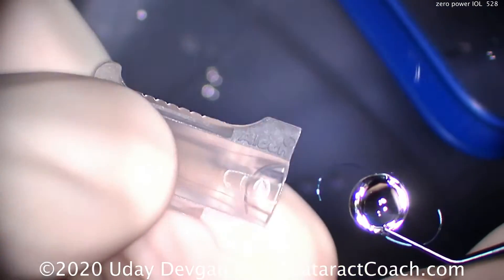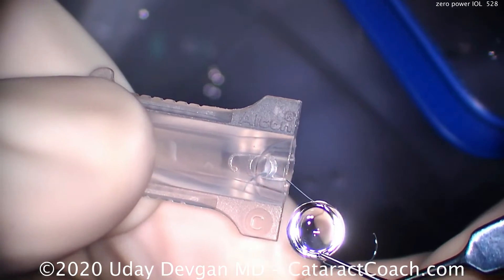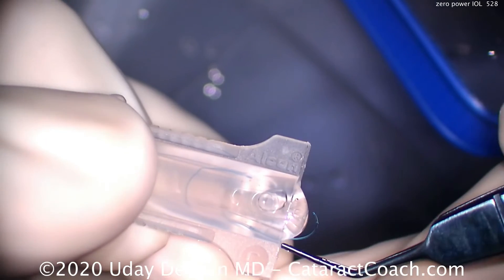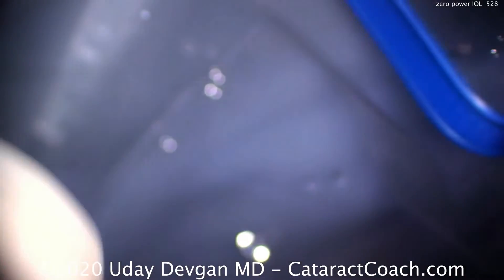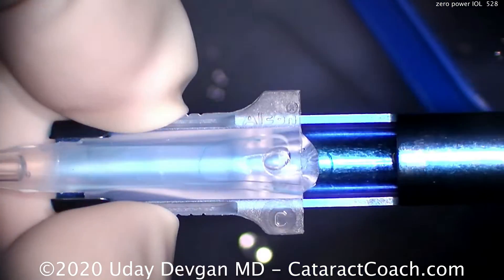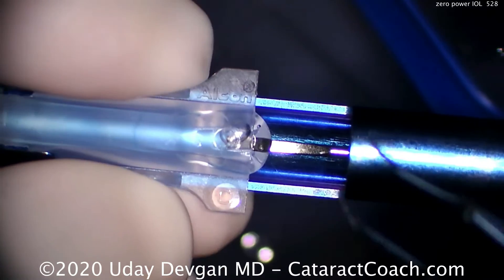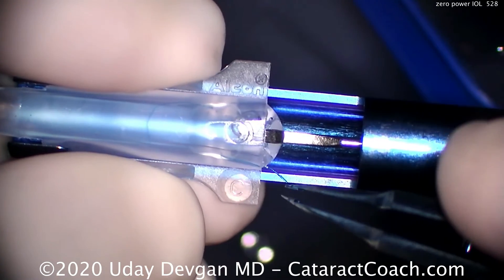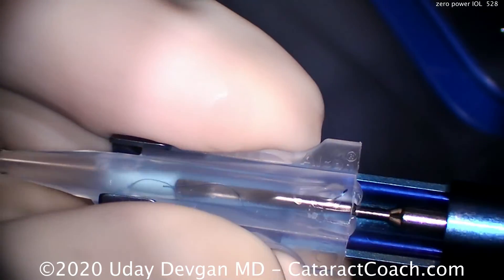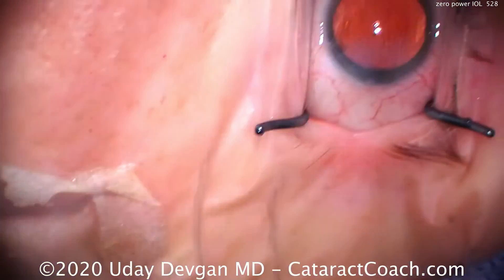Now to put it in the cartridge — traditionally we use a B cartridge, but here we're going to use a C cartridge. The C cartridge is slightly smaller, and it's also missing that peg. Normally in a B cartridge there's a peg right about there. So since we can't put the haptic on the other side of the peg, we'll place the cartridge here and advance just a tiny bit. What we want to do is grab that trailing haptic and put it over the edge of the injector. Now as I advance the plunger, the haptic is in good position and does not get kinked or damaged. That's the trick in doing it.